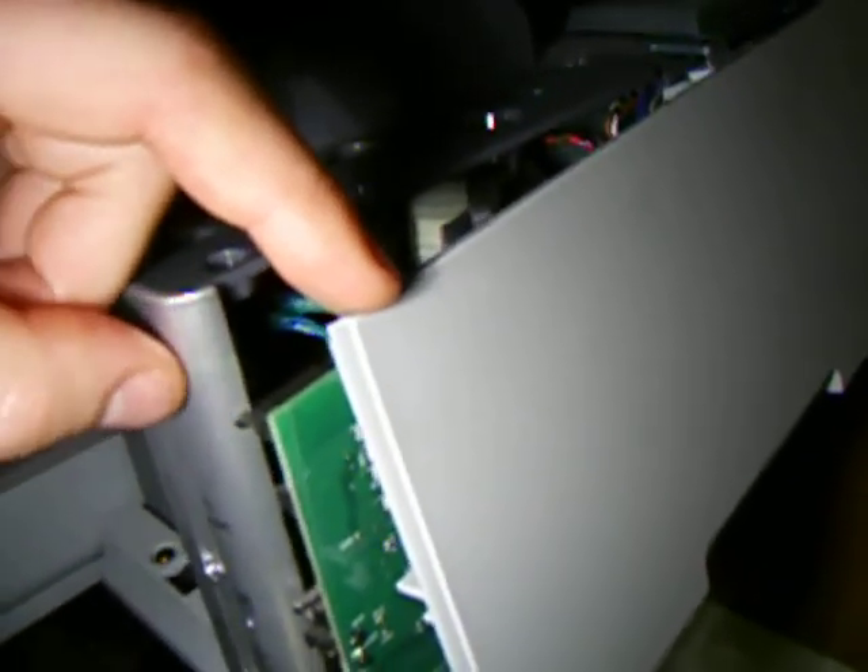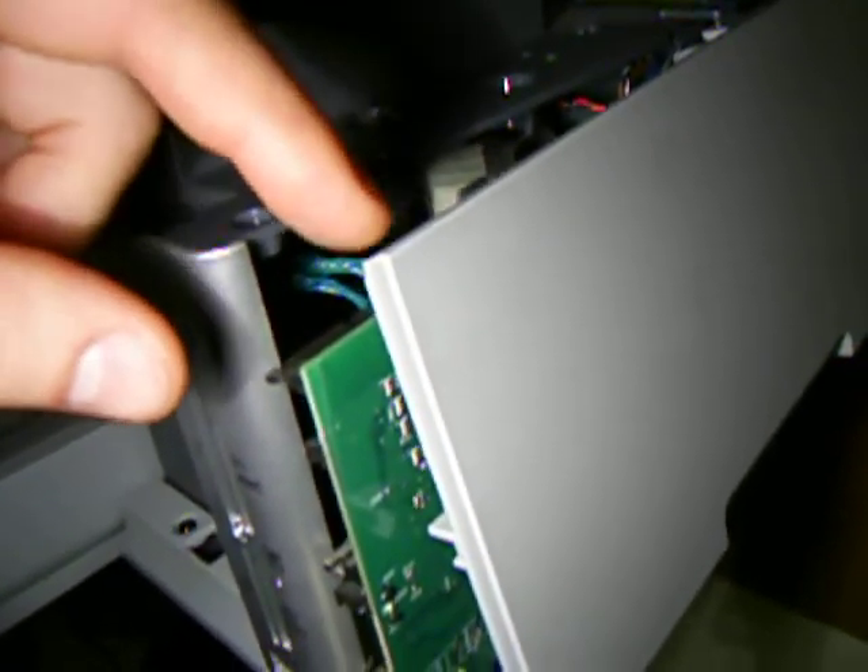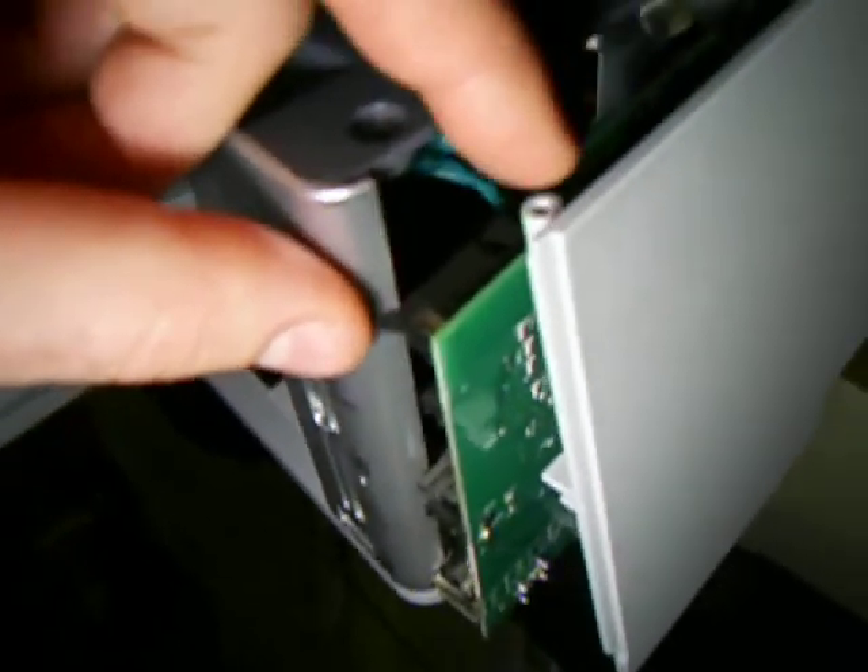The screw goes through there and into a hole right there, and then there's another screw in the back to the right of the ethernet connector. You pull that screw out and then on the bottom of the machine you have this tab to contend with here, and this tab here, and this one here. You free those tabs up and this cover comes off.